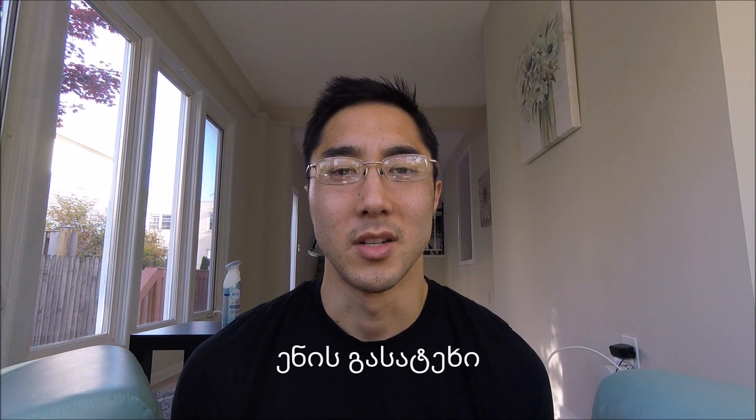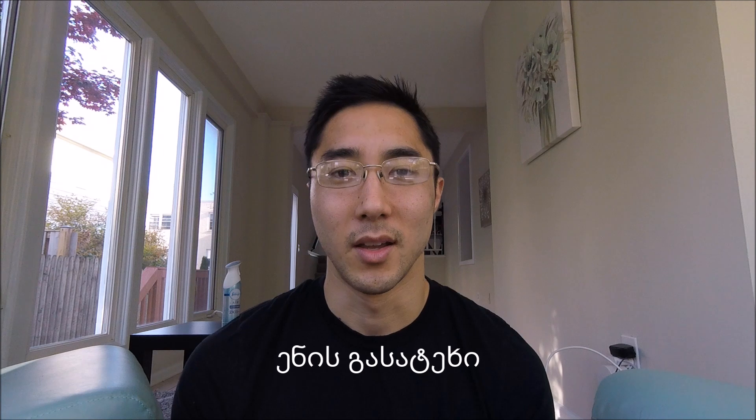In this video I wanted to teach you a Georgian tongue twister. In Georgian, a tongue twister is 'enis gassat ekhri.' 'Gatt ekhwa' has to do with breaking something, and 'ena' is tongue, so it has to do with breaking your tongue. I only know one, and someone online had asked me to say it, so here you go.